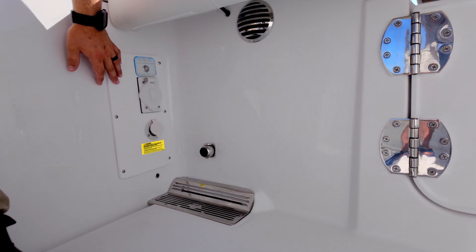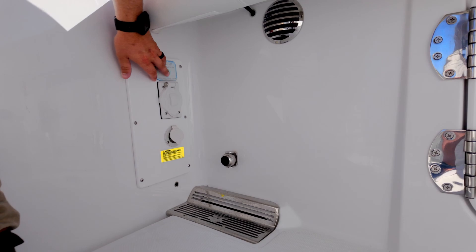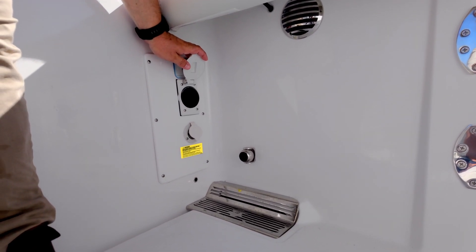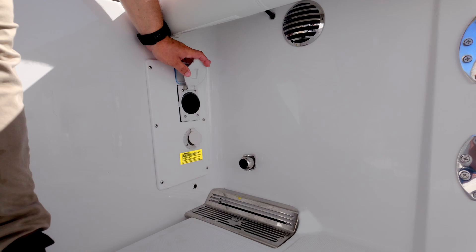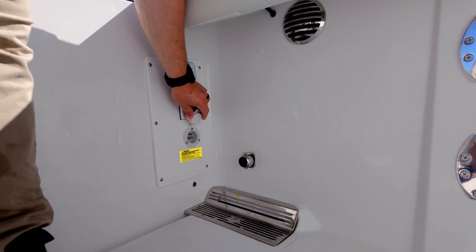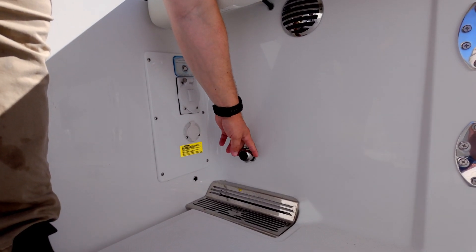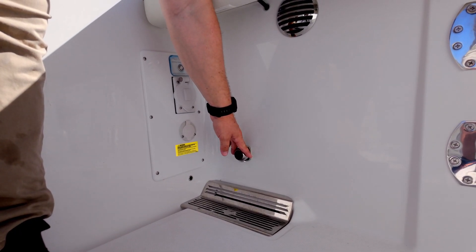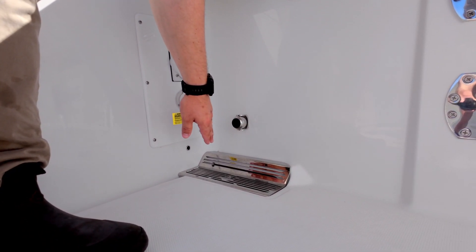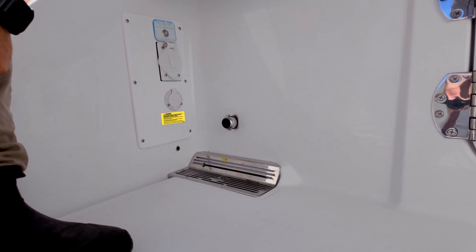Here in the port aft corner of the cockpit, we have our optional Reverso automatic engine flush control switch. Just below that, a Hubble 30-amp power port for electric reels or other electronics, our battery charger inlet plug, our magnetic ball catch for the dive door when it's in the open position, and a custom high-polished stainless steel drain grate for our scuppers to allow the cockpit to drain overboard on both port and starboard sides.